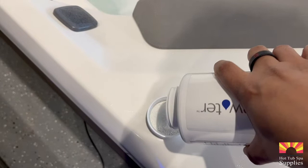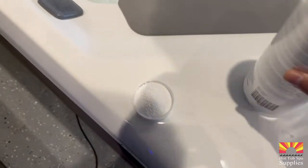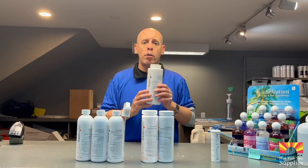If you have a larger hot tub that's a five, six, or seven person hot tub, I would be using two capfuls of chlorine concentrated into your filter area with the jets running for 15 minutes to shock your hot tub.